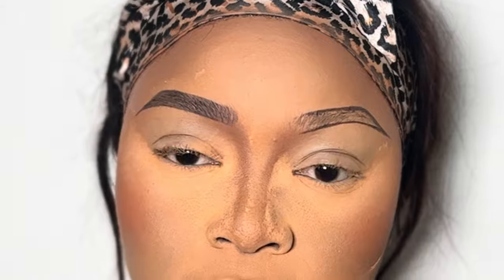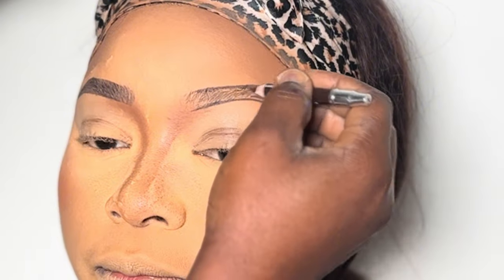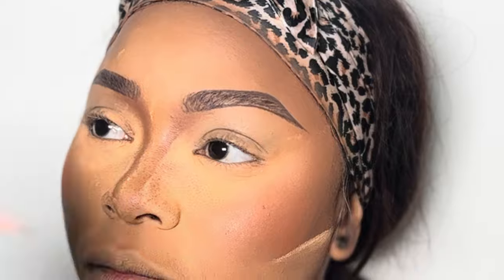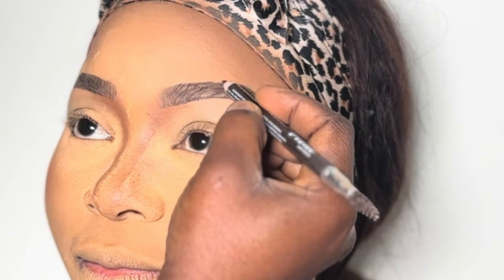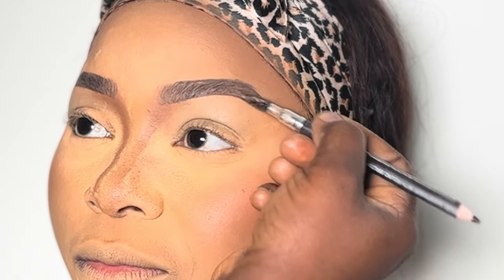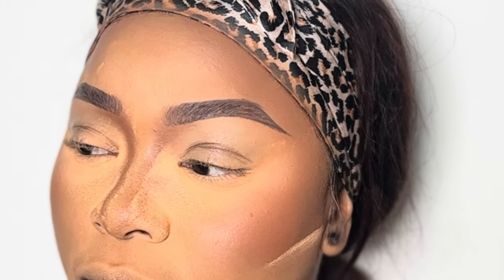Use your mascara wand to brush it out and fill in any sparse parts. If you want your eyebrows dark, use a darker pen; if you want lighter, use a lighter pen — it depends on the client or what you want. I wanted her eyebrows to look really pronounced so I used something a bit dark. To make the beginning look natural, comb it up and use your pencil to draw as if you are drawing invisible hairs, then keep filling in until every area is covered. Fill in lightly — you don't want black eyebrows. As you're filling in, keep using your mascara wand to brush it out.